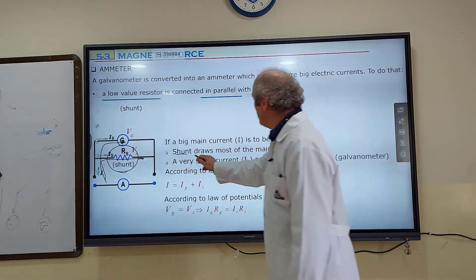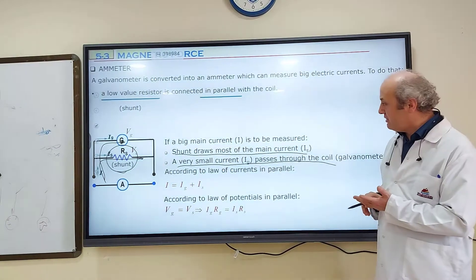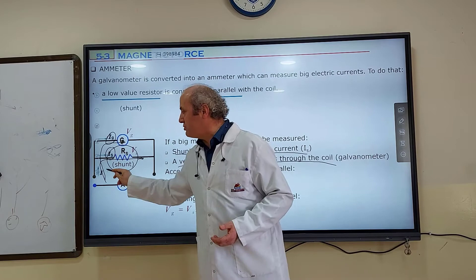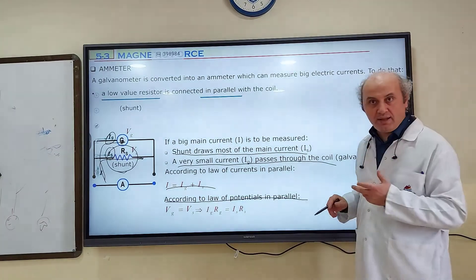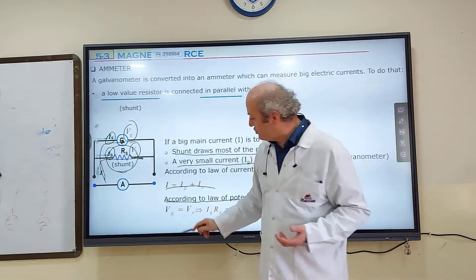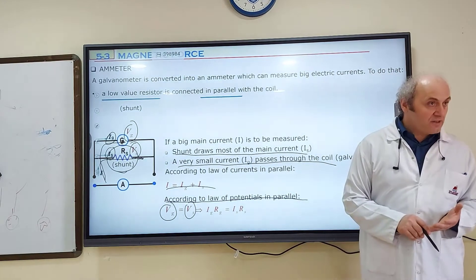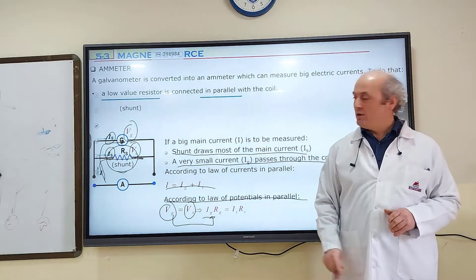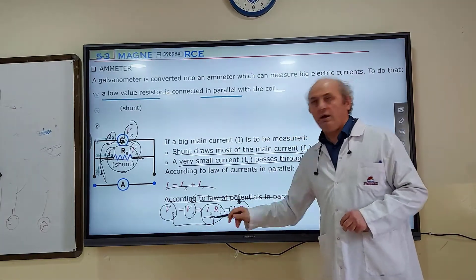So, shunt draws most of the main current I_S. A very small current passes through the coil — the galvanometer. According to the law of currents: I_G + I_S = I. Second, according to the law of potentials in parallel: V_G and V_S must be equal to each other. By Ohm's law: V_G = I_G × R_G, and V_S = I_S × R_S. So these two must be equal as well.